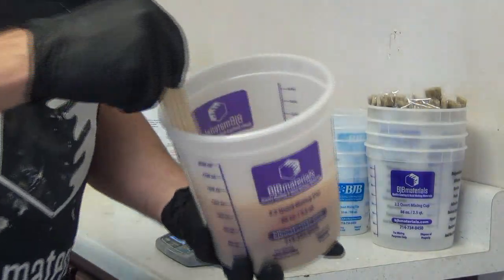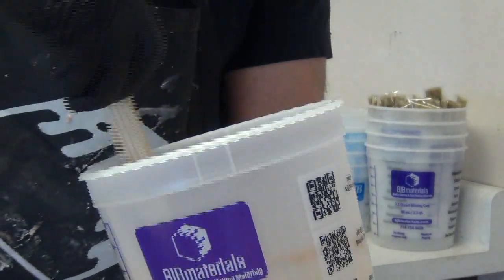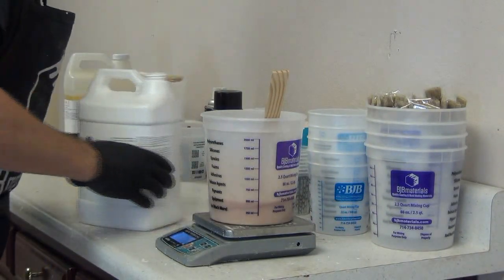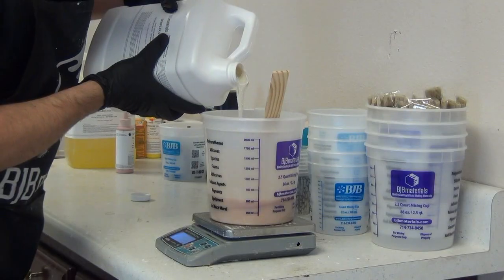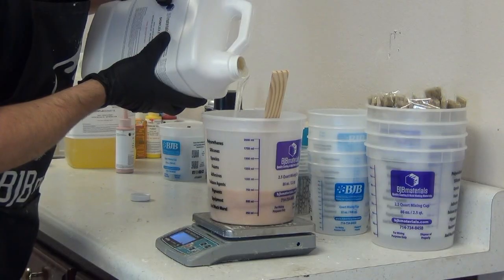Now we have our translucent Part B. We added just enough pigment and just enough flocking that we maintain that translucency. The color is going to change just a little bit when we add Part A, but not a lot — Part A is kind of a clear amber, so it really doesn't affect the color that much.